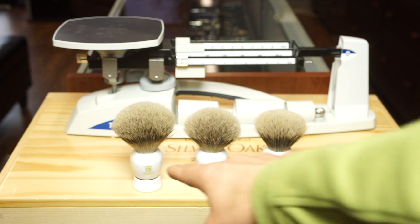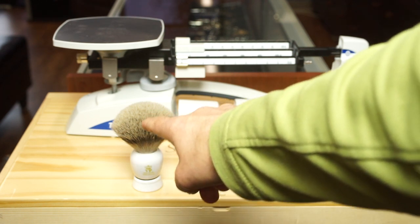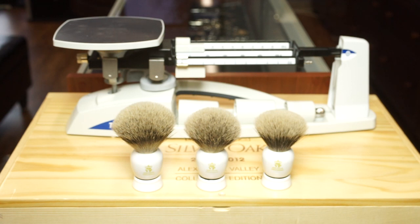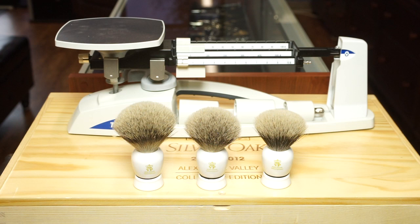Over here, this one is 7-0-0-0-40, the original VP style knot. This one is what they call the pointed knot. And then over there, this one is the 8000 — that is a two-band silver tip.